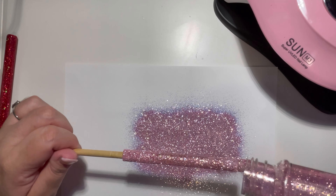Once it is dry and I pull it out of the lamp, I actually apply another thin layer and then place it back under the lamp for at least another two minutes.